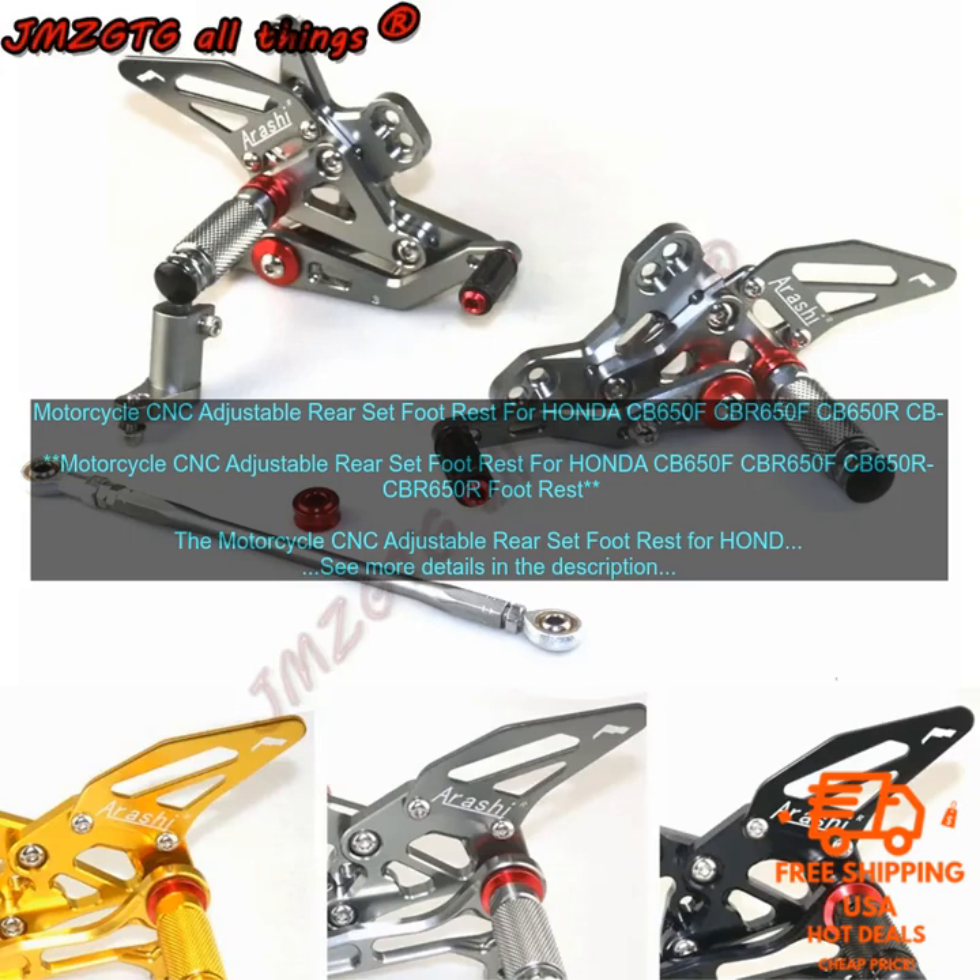Increased Safety: The heel guard protects your foot from the exhaust, reducing the risk of injury. Aggressive Styling: The CNC machined aluminum construction and black anodized finish give the rear set a stylish look that will make your motorcycle stand out.